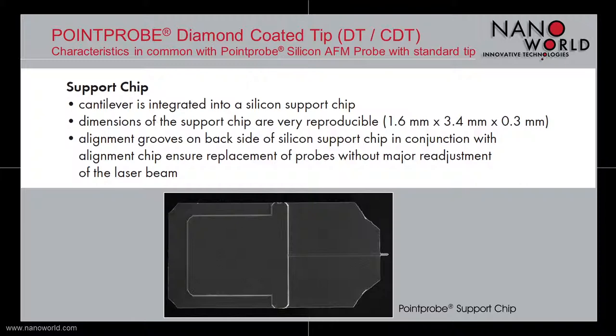The cantilever is integrated into a silicon support chip which is 1.6 mm wide, 3.4 mm long, and 300 µm thick. In conjunction with our alignment chips, the alignment grooves on the support chip's backside ensure a replacement of the probe without major readjustment of the laser beam.